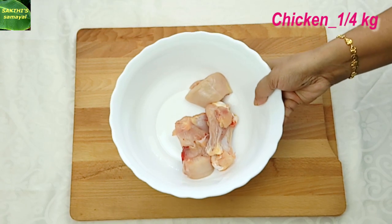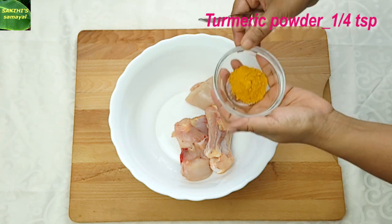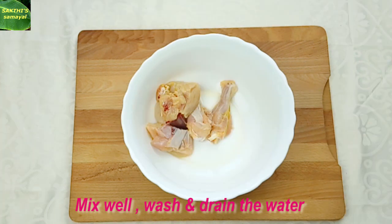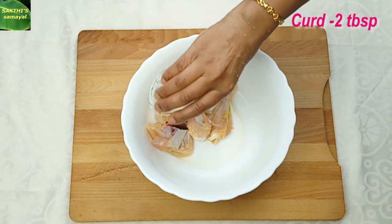This dish is prepared step by step. First, add 1 tablespoon of black oil, then add 1 teaspoon of spice and 2 tablespoons of oil, followed by another 2 tablespoons of oil.